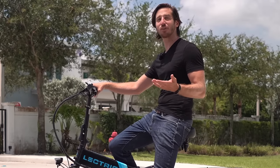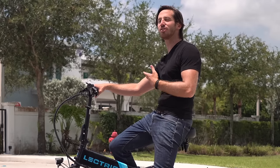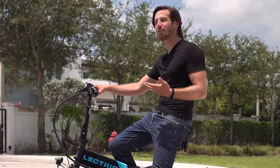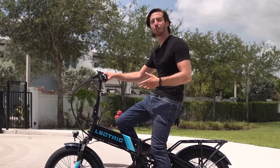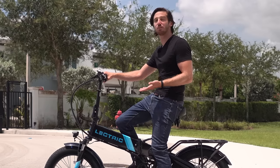I will continue to recommend this bike up and down the street every day of the week to pretty much everyone who's looking for a first-entry e-bike that doesn't want to spend a bunch but still wants to get good value — and even for someone who's been e-biking for a while but wants a portable, smaller e-bike that can still do a lot and doesn't break the bank. So still a great option, better than ever.